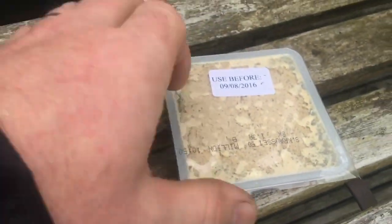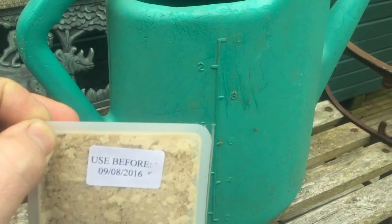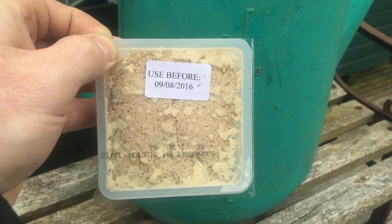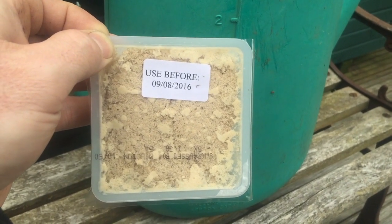Always read the instructions. With this one, you're going to take the whole packet and mix it in a ten-litre watering can. Put the whole lot in, and then take half a litre at a time and pour it into another watering can filled with five litres of water.